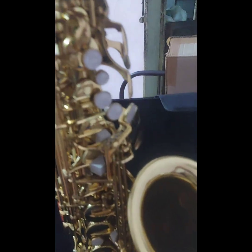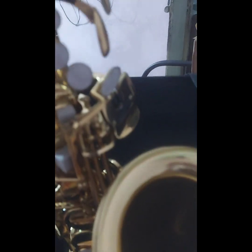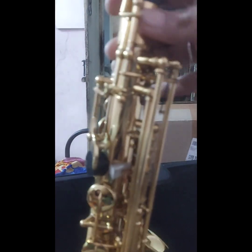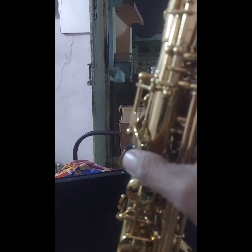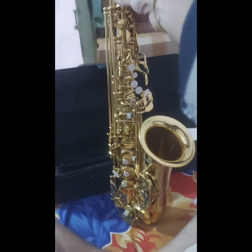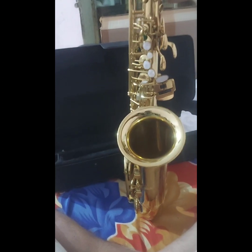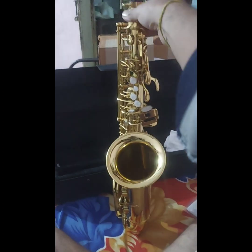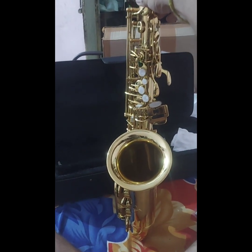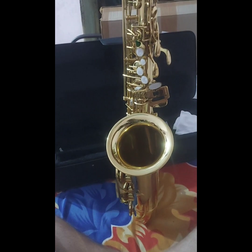These are the keys — the pinky saxophone keys. This is the octave key — I will show you this one. Really beautiful. Although it is found to be a China-made saxophone, no doubt, it is properly polished.